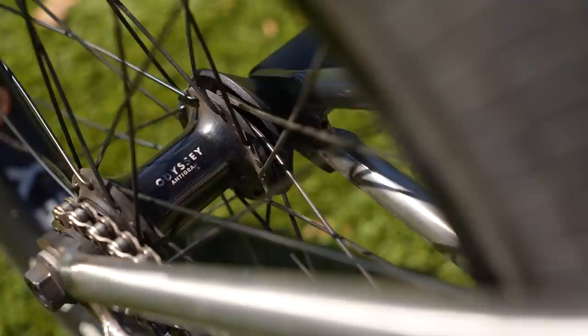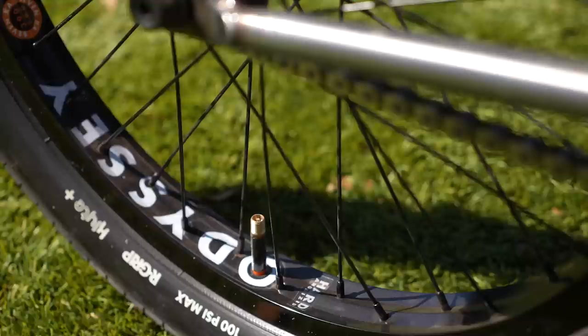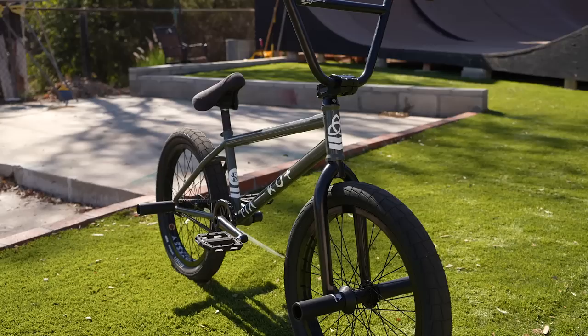Front hub is the Vandero Pro and the rear is the Antigram cassette. Rocking the cassette because I love the feel of it at parks and trails — still obviously love the free coaster in the streets. I'm running the 7kA rims front and back. 175 Odyssey Thunderbolts — they're two-piece, so it's my first time ever running two-piece cranks. I run a 28 tooth Boyd sprocket. I've had a sprocket guard forever but with the park bike I don't really need one. There are a few differences but just enough to make it perfect for riding transition.